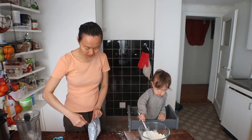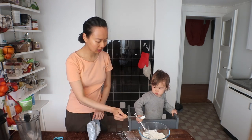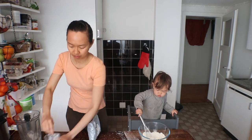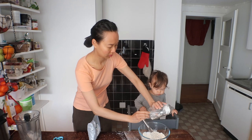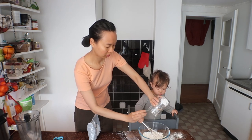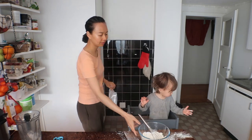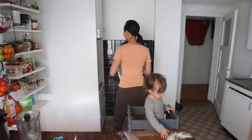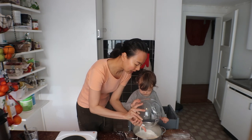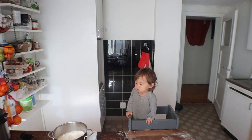Mix gently. Everything in. Now we add one cup of water, girl. And a tablespoon.